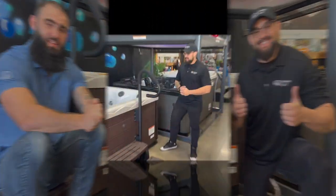Welcome everybody to another edition of helpful videos at Phoenix Hot Tubs. Today we are talking about the handrail. Let's get into it.